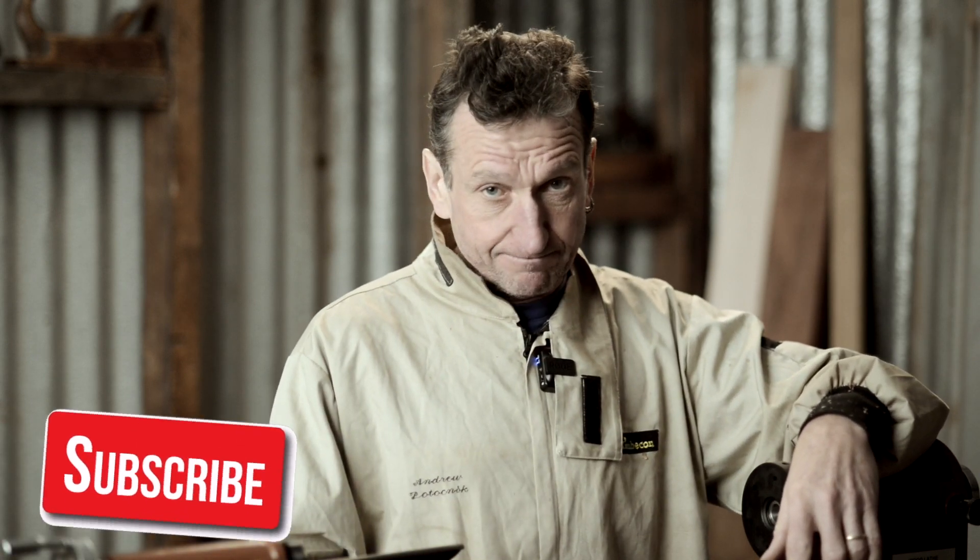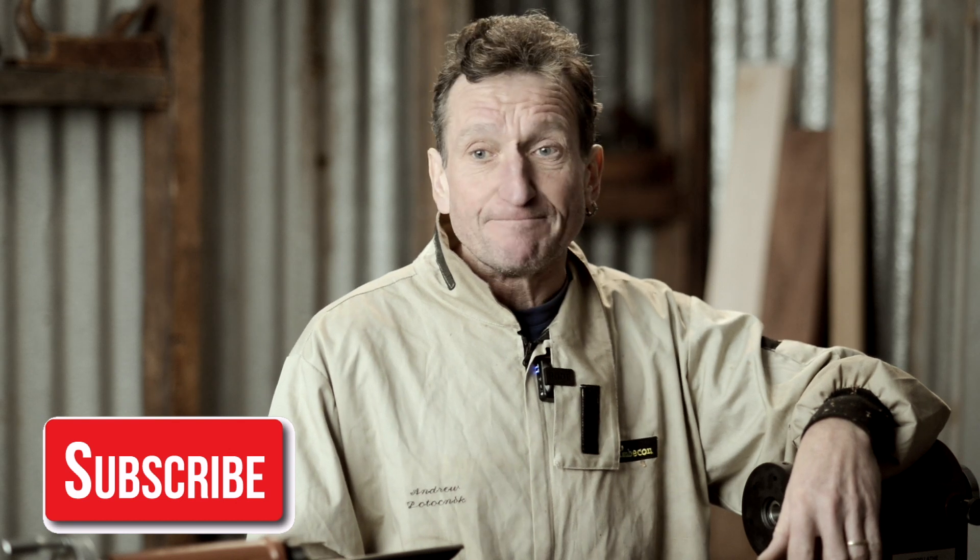For more information on this lathe, click on the links below, and don't forget to like and subscribe. I'm Andrew Potocnik, and I'll see you next time. Bye.